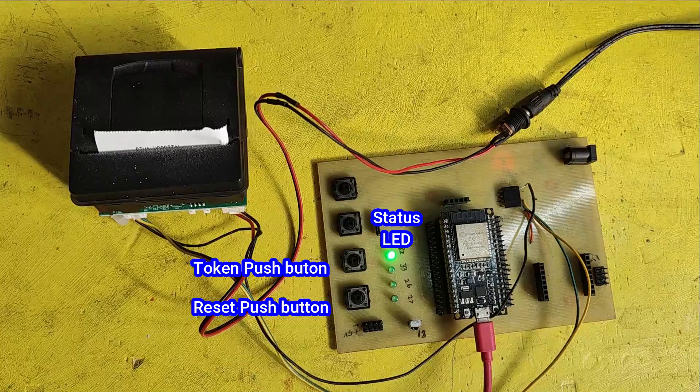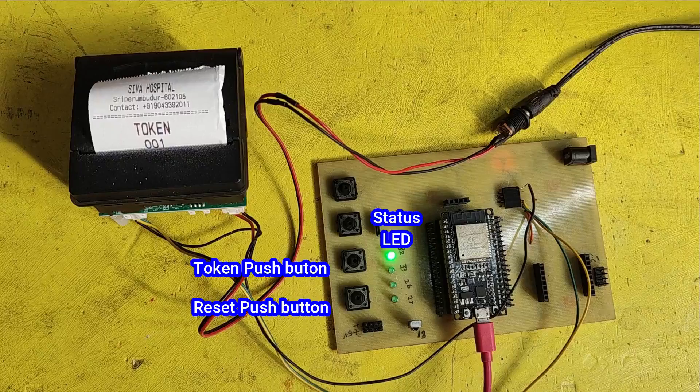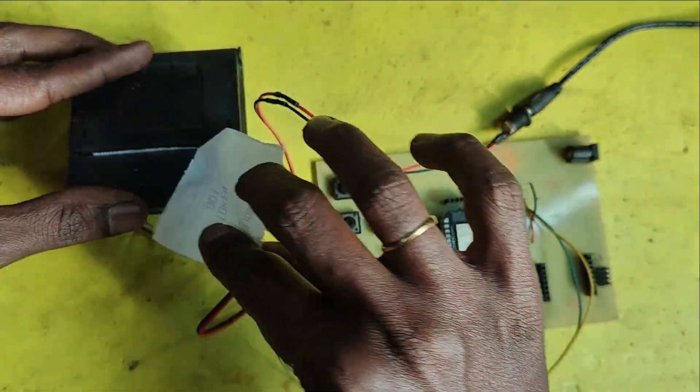Welcome back to Teach Me Something YouTube channel. In this video, I will show you how to make a token dispenser machine using ESP32.